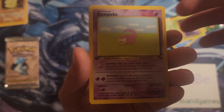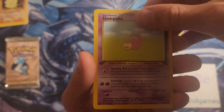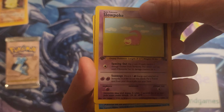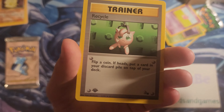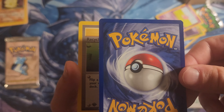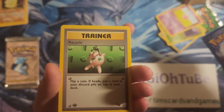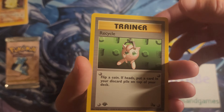A first edition Slowpoke — yes, that is me in this pack opening right now, I'm a Slowpoke! I always love the art here as well. A first edition Psyduck — it's a good one. A first edition Recycle, a sad Jigglypuff. Looking at the backs, you can see there's some whitening — that's not a good sign.